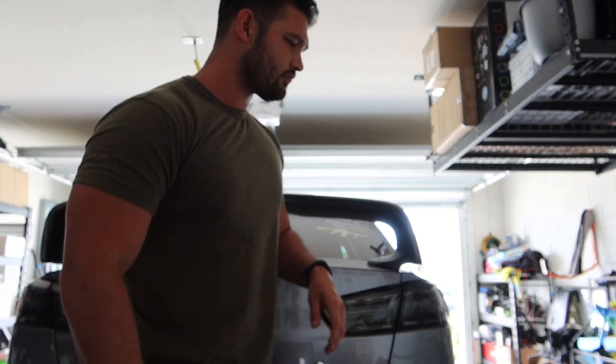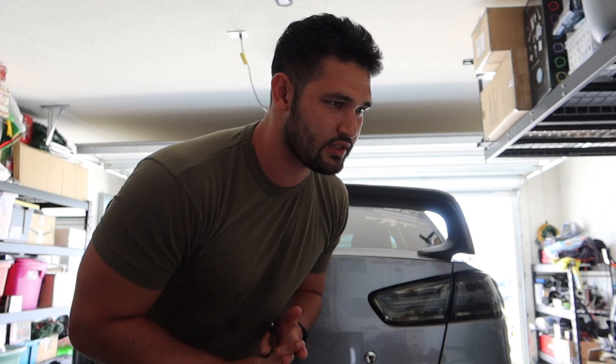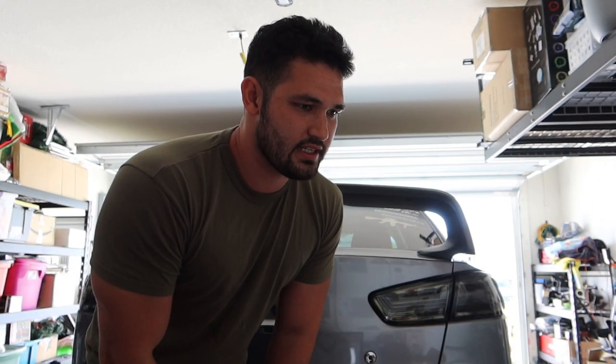What's up Ralliart gang, Lancer gang, Evo gang — whoever's watching this video. I just hit 54,000 miles on my car, which is close enough to 60,000. So what that means is we're going to go ahead and change out our rear diff, our transfer case, and our SST transmission. There are a few little differences that separate the Ralliart from the Evo, so I'll cover that in today's video.